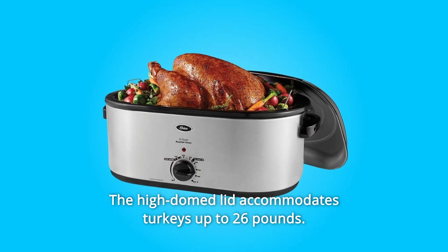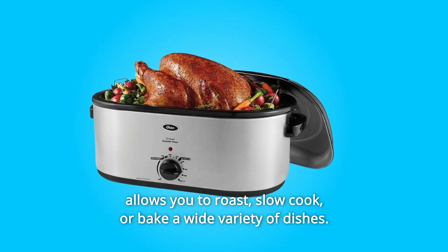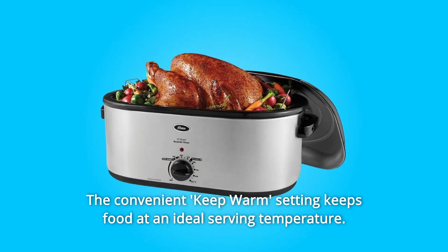The high-domed lid accommodates turkeys up to 26 pounds, with its adjustable temperature dial. This versatile electric oven allows you to roast, slow cook, or bake a wide variety of dishes. The convenient keep-warm setting keeps food at an ideal serving temperature.